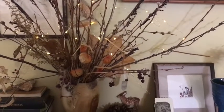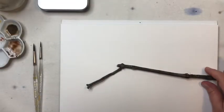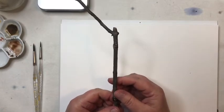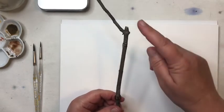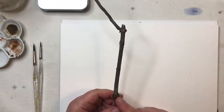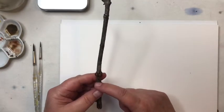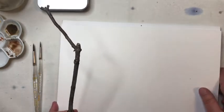So here we are. What we're going to do today is draw a twig — a little portion of a branch — and we're going to paint it. We're probably not going to do the entire length of it but we'll go right up to just below this little knot here so we get that detail in.